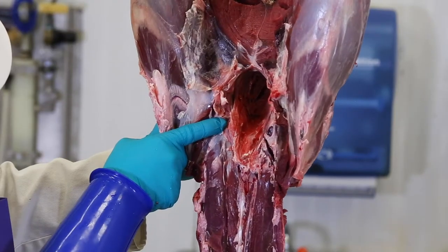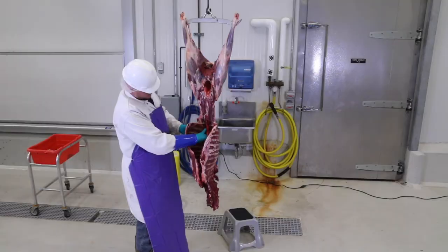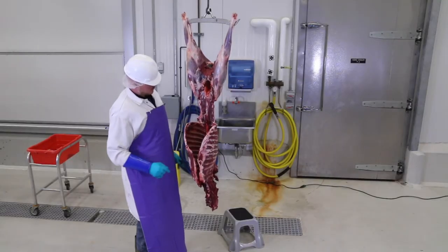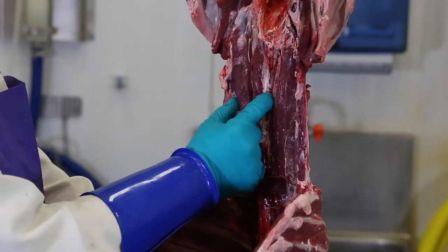Now, you want to remove the inside tenderloins, which are very small pieces of meat but the most tender muscle on the deer. This is a pretty big prize. It has a little bit of fat, although some have almost no fat covering the tenderloins.